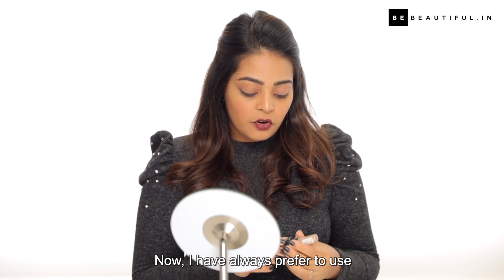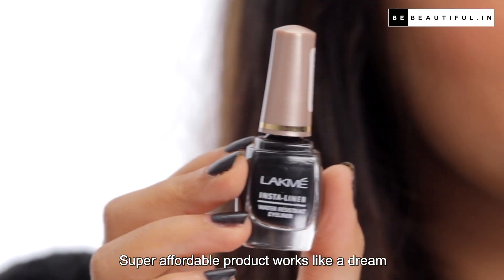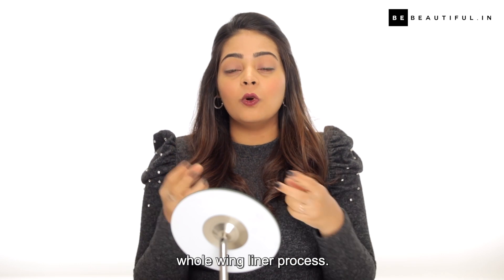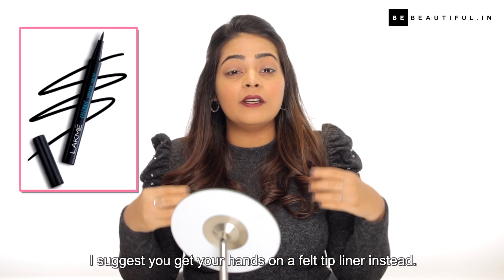Now I always prefer to use the Lakme Insta Liner — super affordable product, works like a dream. But something I would like to point out is that since it's a liquid liner and you're just starting out and you're new to this whole winged liner process, I suggest you get your hands on a felt tip liner instead.